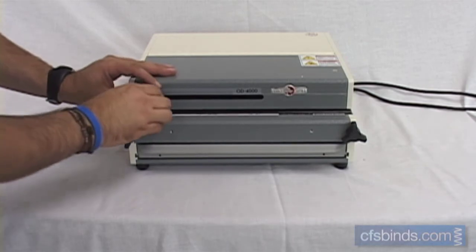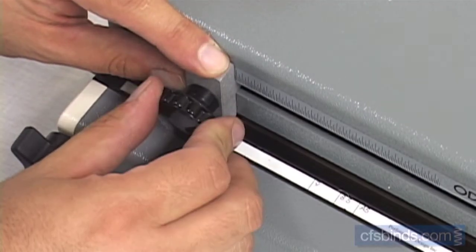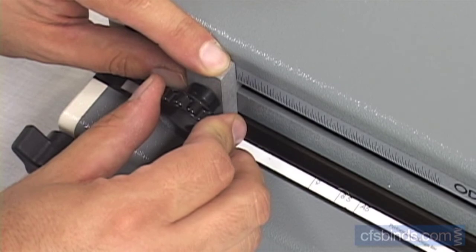Set the paper stop guide in the position shown for your paper size. Lock the guide in place by simply tightening the knob.